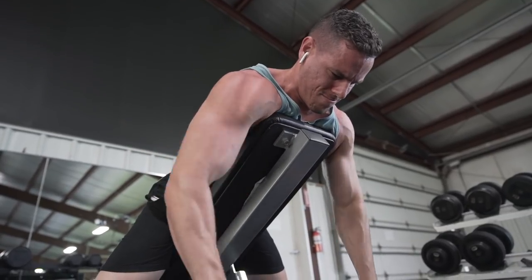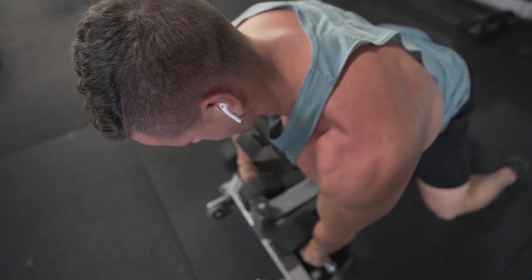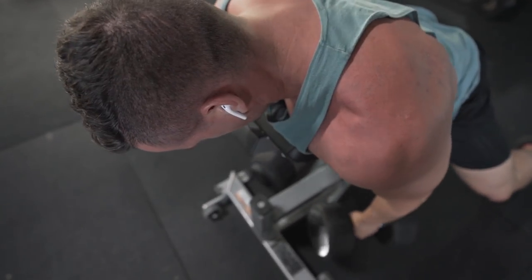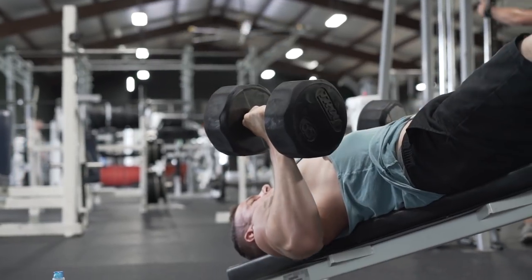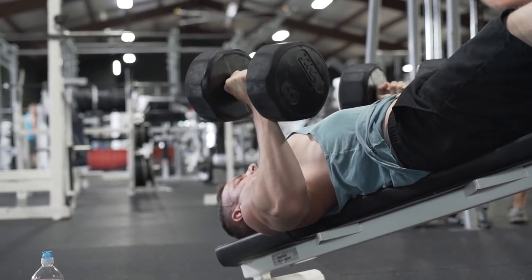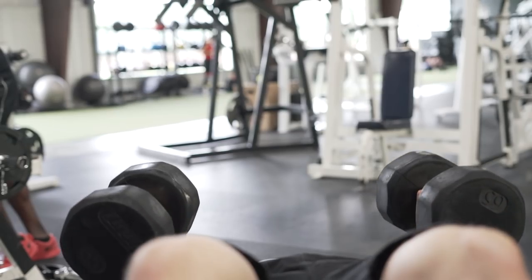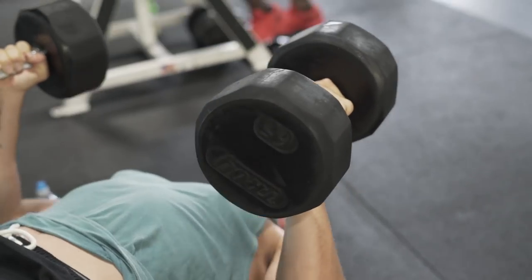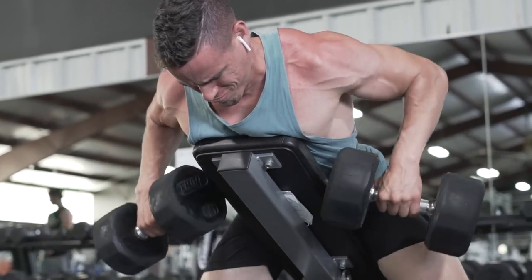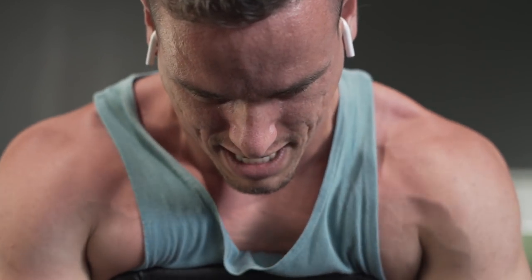For this first superset I was doing some rows with an incline and then moving into decline dumbbell press. This is the first time I was able to do this in literally 11 months, so I am super excited. I was going a little bit lighter for the neutral grip decline press but it felt incredibly great. The main cues I need to focus on are keeping a neutral spine and not allowing my chin to move in all different directions.